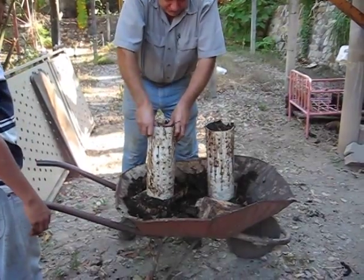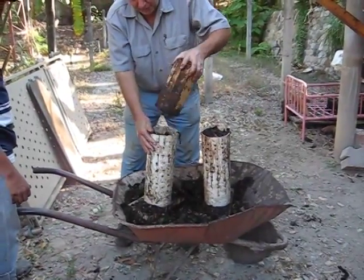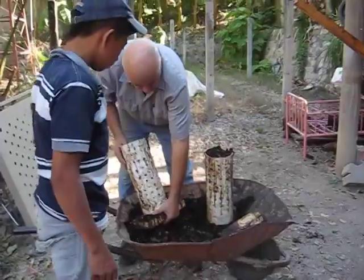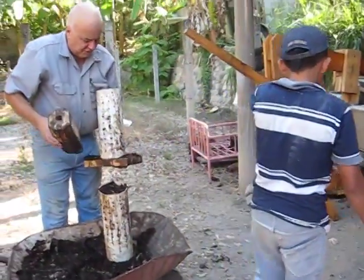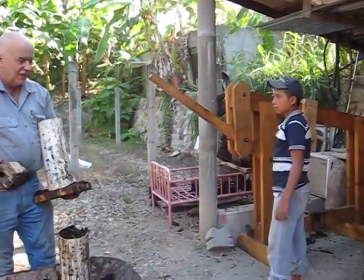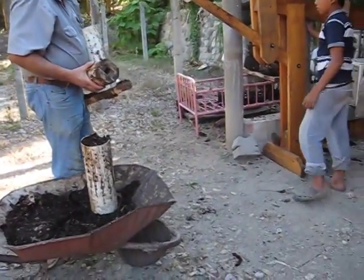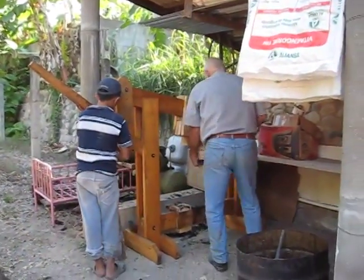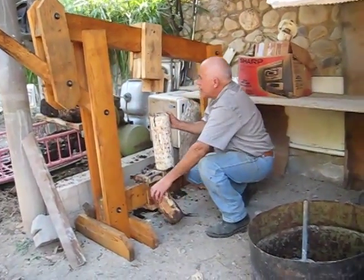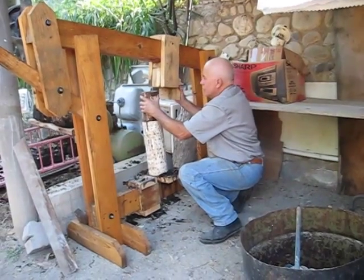We're going to pre-charge those chambers. This is a PVC pipe with holes in it. I've built these components that I took off the internet — I think it was the Macy Foundation design that impressed me the most. It's a hand press. Let's get this set up underneath the cylinder here and put this rim into the chamber.